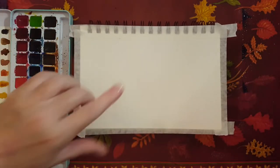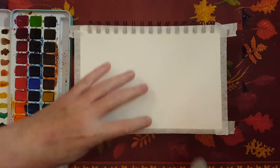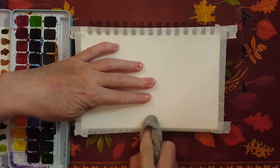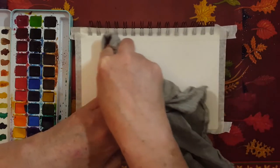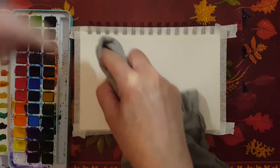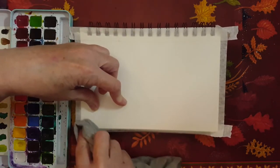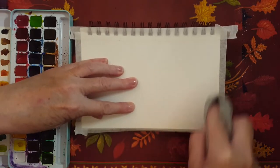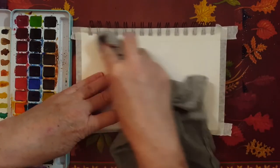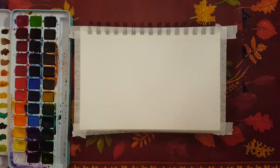Now here's a tip. When you put masking tape on, don't use your fingers to push down because you'll burn your fingers. So I'm using a cloth. A lot of the time the watercolor still bleeds out, especially in the corners, so I try to push down really hard. But if I use a lot of water, it will still bleed out — and that's okay.